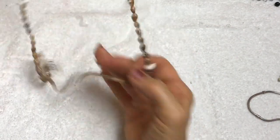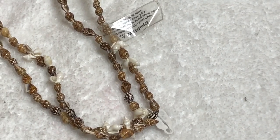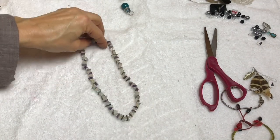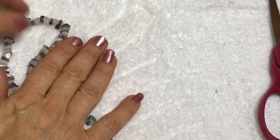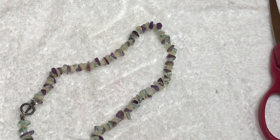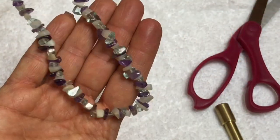So this is a shell necklace and it's cute - the shells are cute. Here's a pretty necklace. Now these are made with stones - I can feel they're gemstones. And maybe even a silver toggle. Let's test it and see if it's magnetic. No, so it might be sterling. It's pretty - it's a simple little necklace.